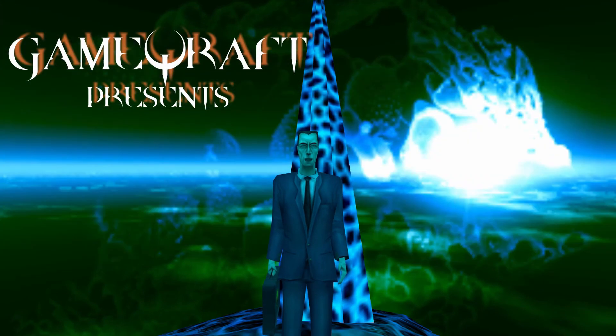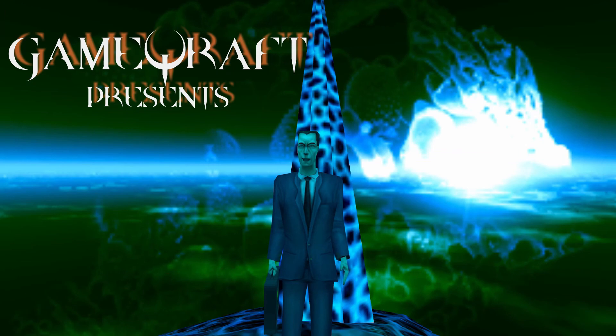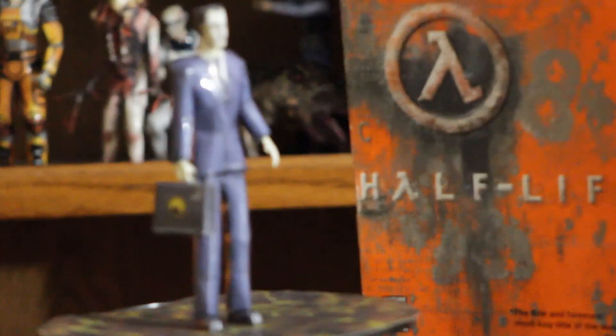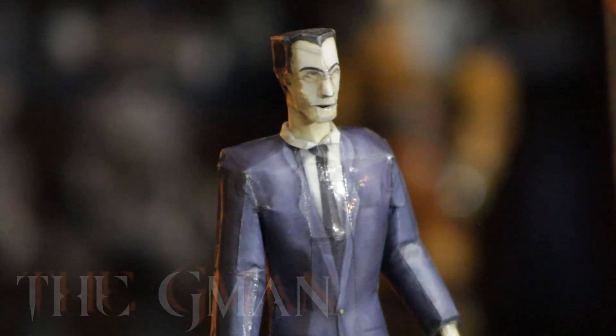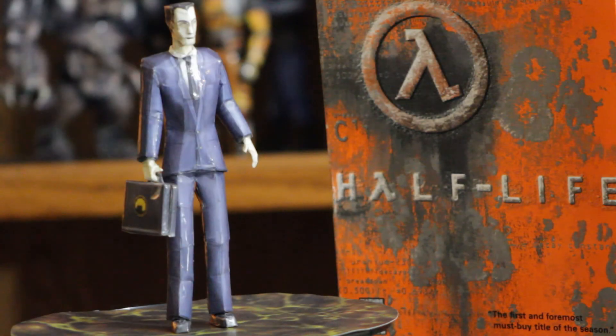Gordon Freeman in the flesh — or rather, in the hazard suit. Rise and shine, you two. This is the G-Man in the flesh — or rather, in the papercraft.